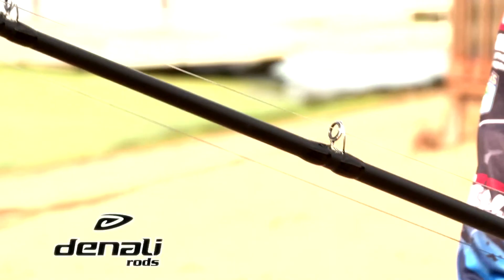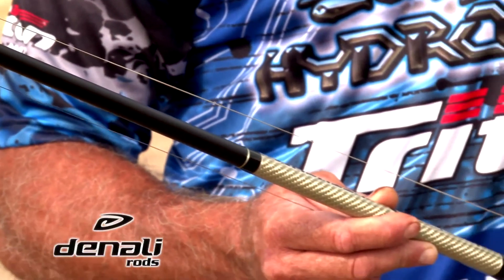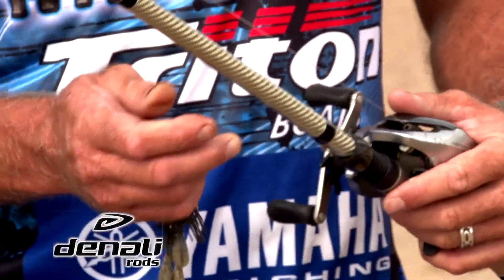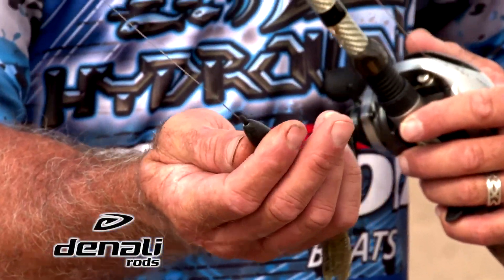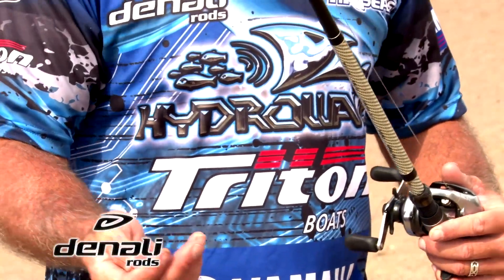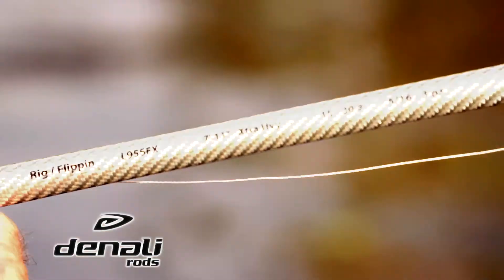Probably one of the hardest rods to find in bass fishing is a good punching rod. When I say punching, I'm talking with big tungsten weights. That's an ounce and a quarter, but I've used this rod with up to a two ounce and wouldn't be afraid to use a two and a half ounce.